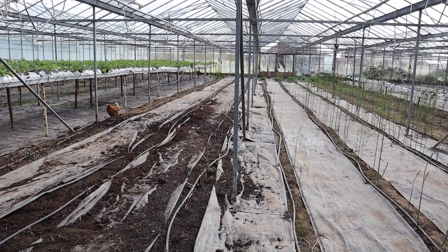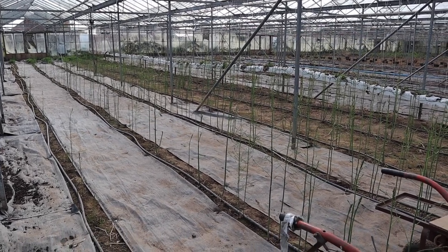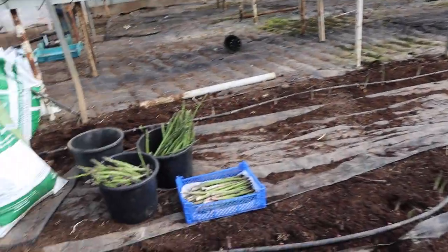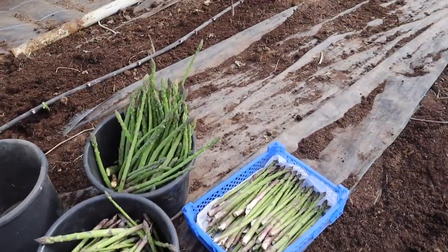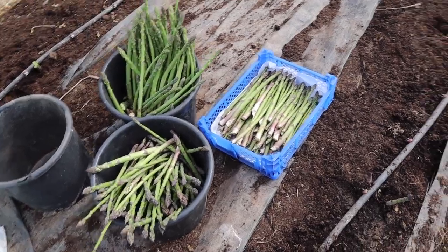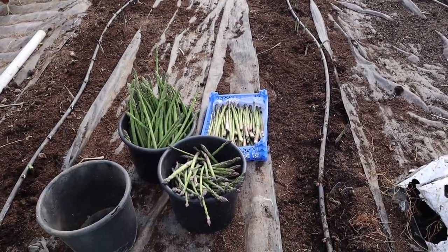We've cut this bay of asparagus already. This other one we don't cut because last year we grew it from seeds and we let it grow and build up. But this is a day of harvest on my asparagus, and asparagus needs cutting every day or every other day - which gives quite a lot of asparagus from just one bay. Looking lovely, isn't it!